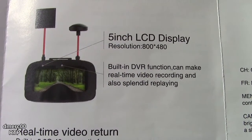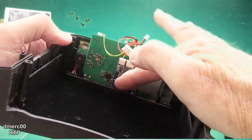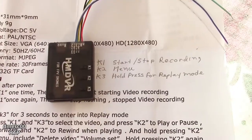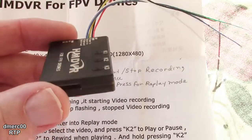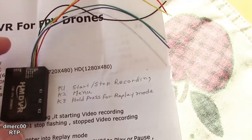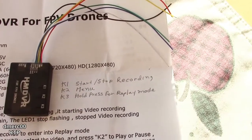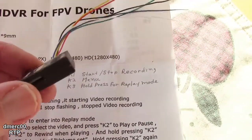The display resolution is 800 by 480. Now looking on the inside, this little board right here is the DVR board, and there are three buttons on it. I suspect the buttons work like this standalone DVR I have here, which also has three buttons and is about the same size — maybe even the same one that's in the goggles. K1 is basically used for start/stop recording. K2 lets you enter the menu mode, then use K1 and K3 to move around. K3 you can press and hold to get into replay mode, then use the other buttons to navigate those menus. That's pretty much what I think is in the goggles.